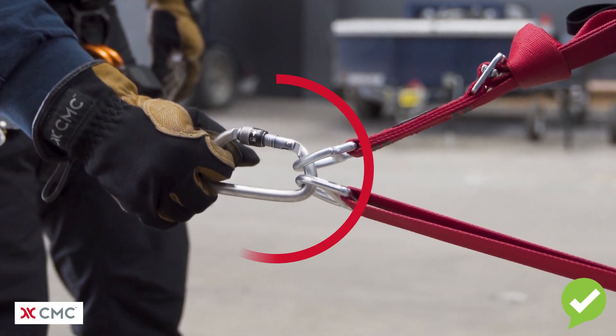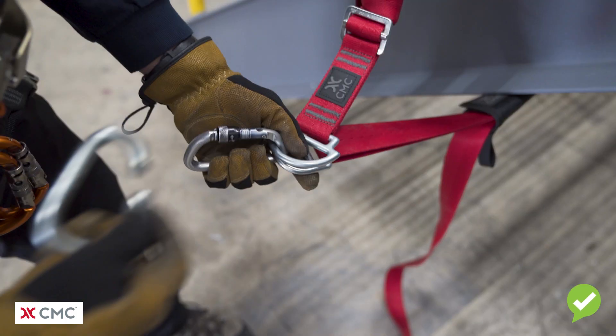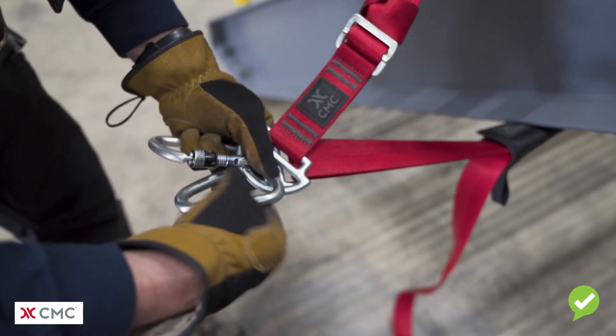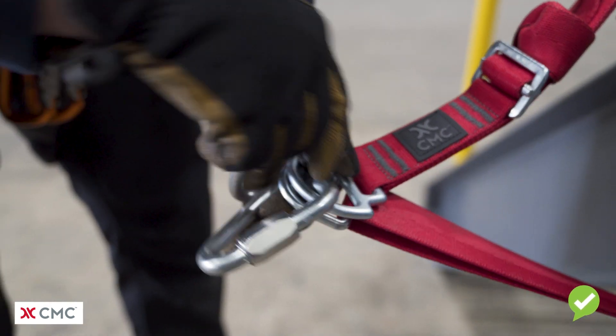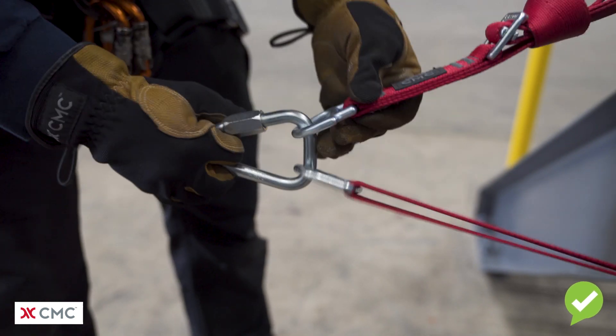What's wrong with this picture is we have a triaxial load on the carabiner. One way we can solve this problem is by replacing the carabiner with a screw link. It's important that the threads are fully engaged when we close the screw link. Now you can see we've solved our triaxial loading problem.